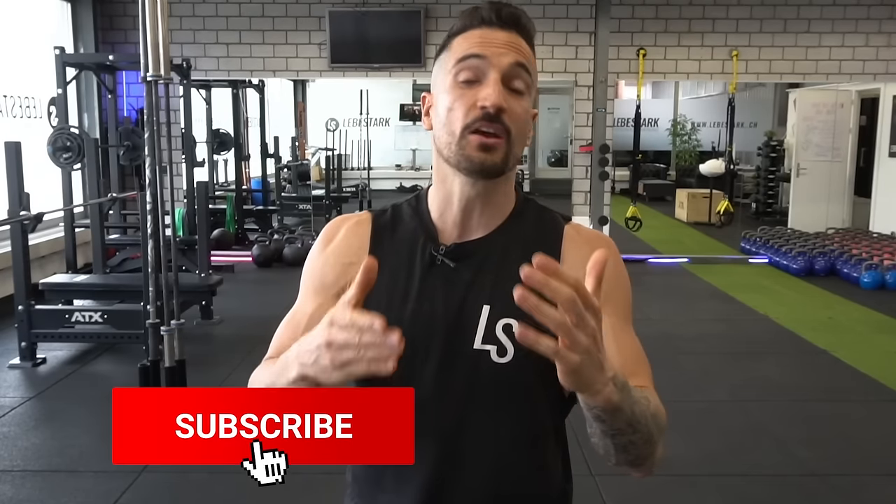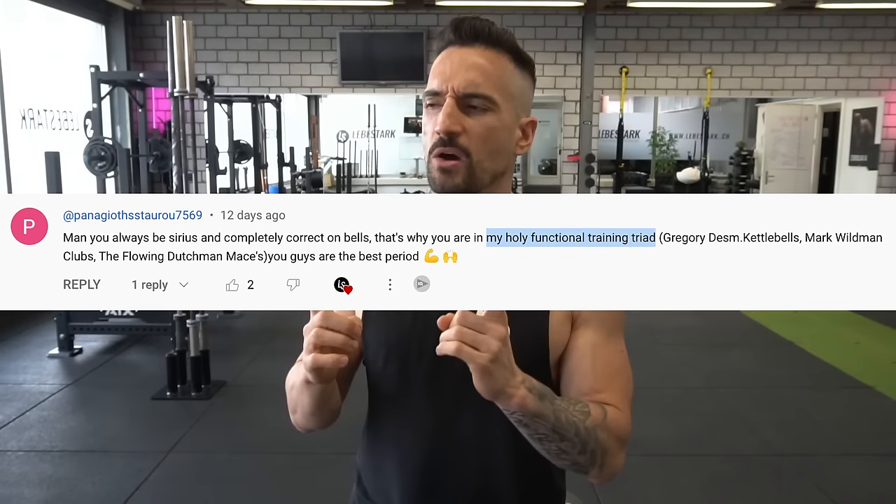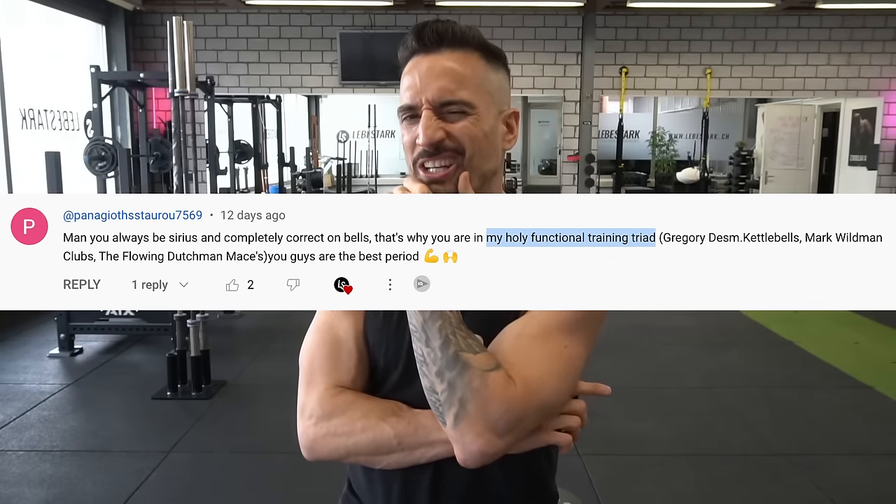The inspiration for this video is based off a comment from one of our subscribers. As I was reading that comment, I thought to myself: what is the wholly functional training triad? I'm going to give you the answer right now. The first part of the wholly functional training triad is the kettlebell.